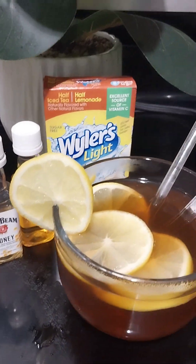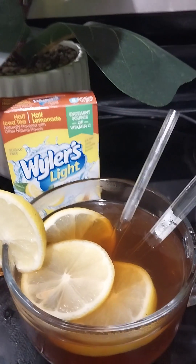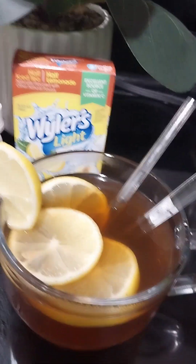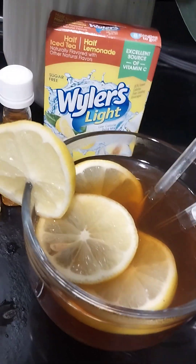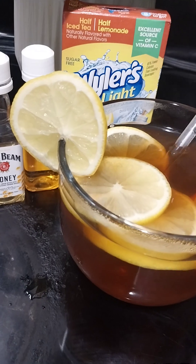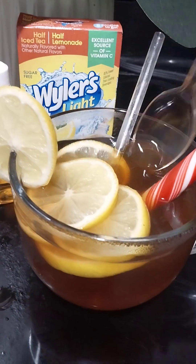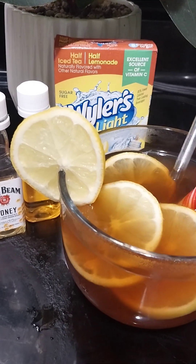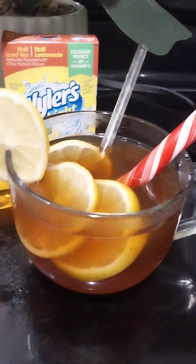Last but not least — this peppermint! This peppermint has to go in there. Or you can get like the little brown peppermints if you want to just let it melt down. You can also get shaved peppermint if you prefer.